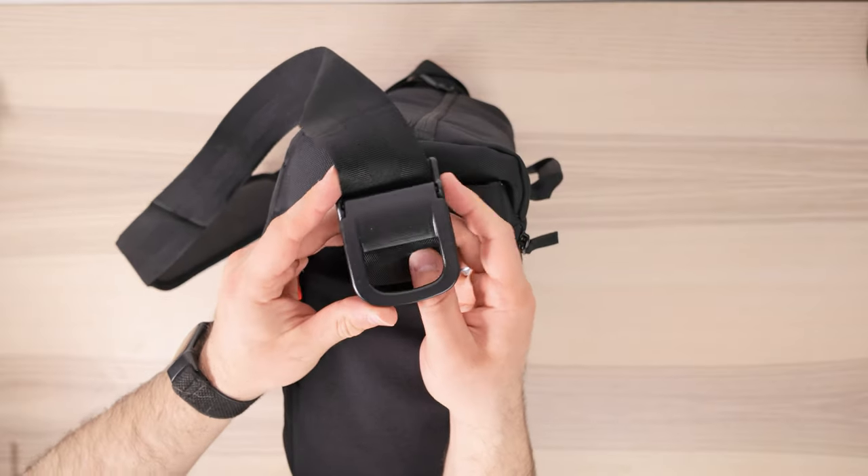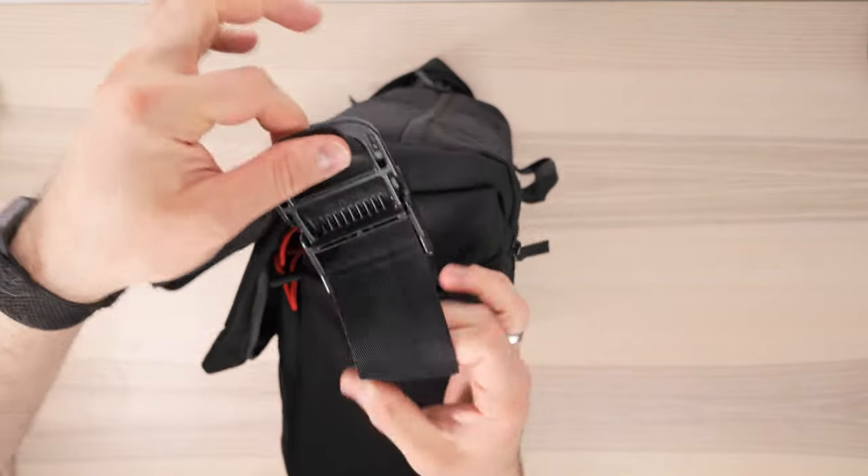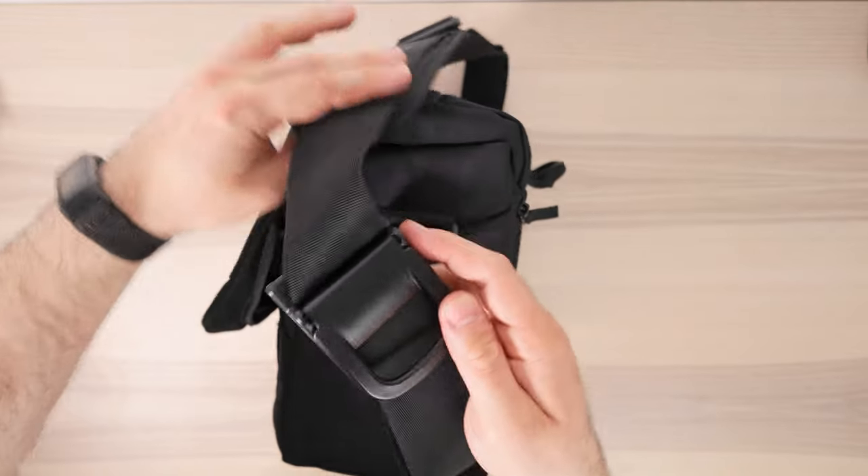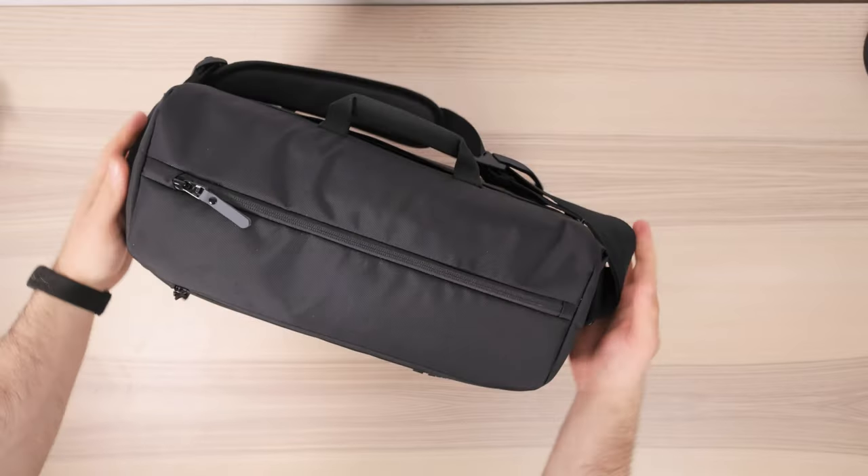One feature I absolutely love about this bag — and I hope every bag I have in the future has this — is the buckle to adjust the strap length. This is such an intuitive design. It's so easy to just adjust the strap length with this buckle; no more messing around with awkward strap adjusters. Just loosen the buckle and you're good to go.